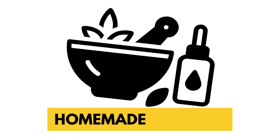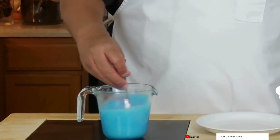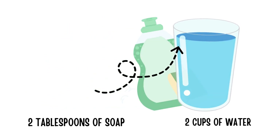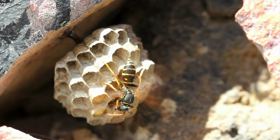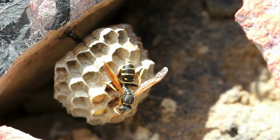You can also try a couple of homemade remedies. The first is mixing a solution of dish soap and water — about two tablespoons of soap per two cups of water. Pour this into a spray bottle and spray it directly onto the nest and surrounding areas. The soap clogs the wasps' breathing pores, effectively suffocating them. Just be very cautious about getting too close when applying it.